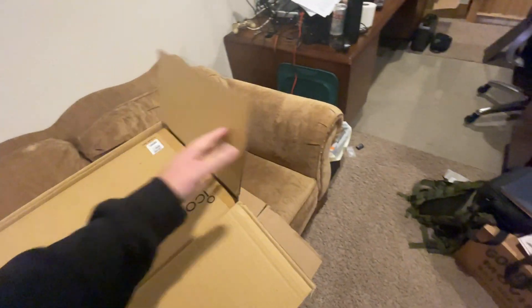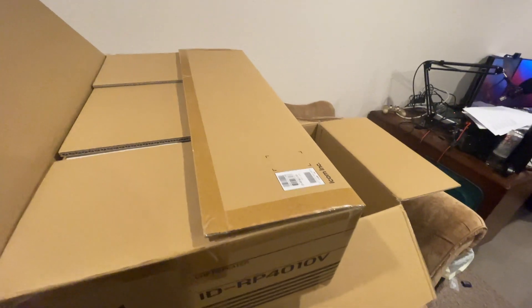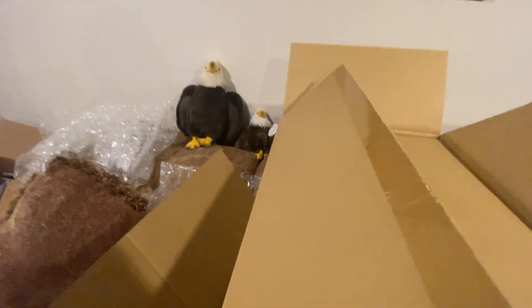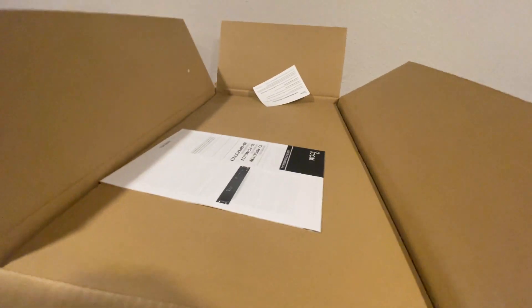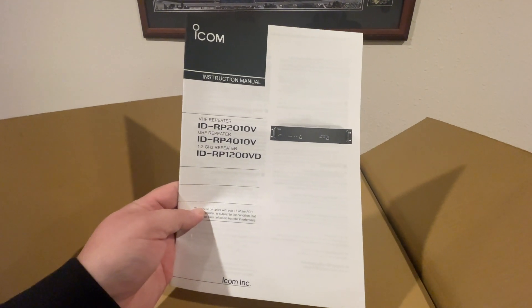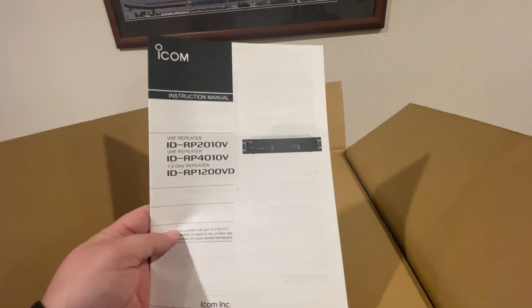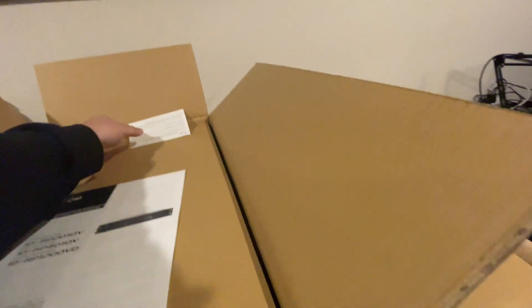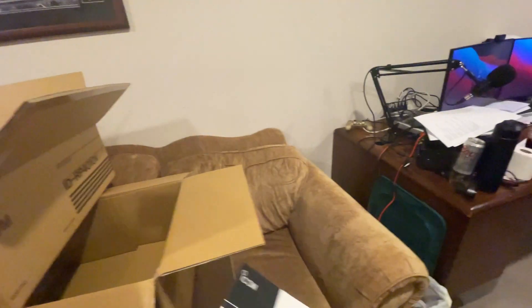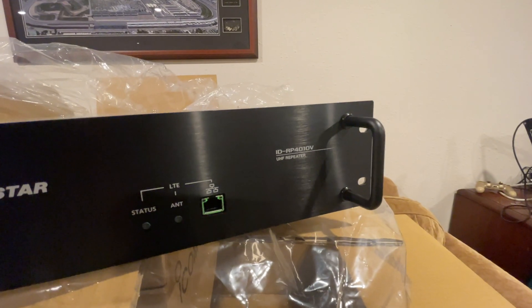Look at that — yep, another box. All right, this one is already open; didn't even have to cut that one. The new manual looks like it is a unified instruction manual for all three models: the VHF, the UHF, and the 1.2 gigahertz. There we have our new UHF repeater.